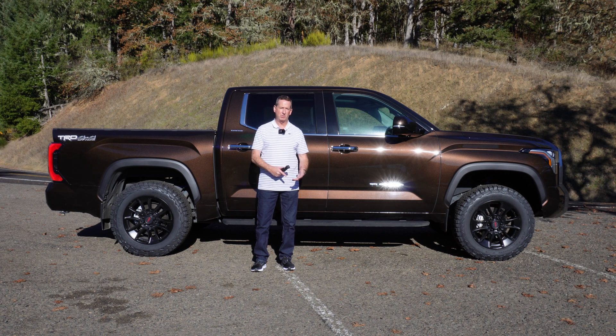I'm gonna step out of the shot here so you can see, but these are the BFGoodrich KO2s. They are a 34-inch tire, so it's a 275-65R20. These are the regular TRD off-road wheels that came standard on the truck, and it just worked out perfect where I didn't have to change wheels — they look good with the truck already — but I wanted to go to an upgraded tire.